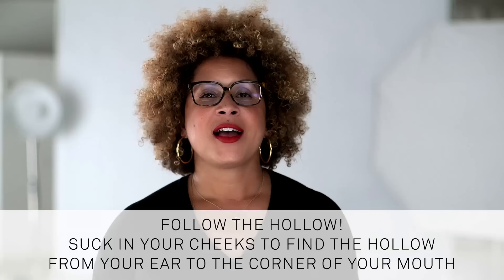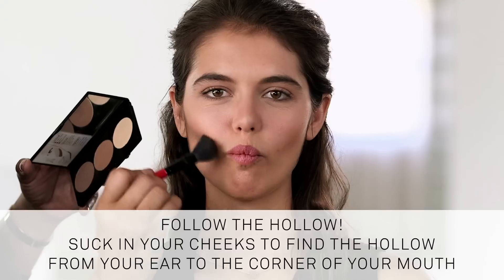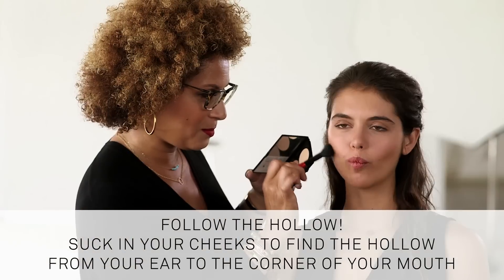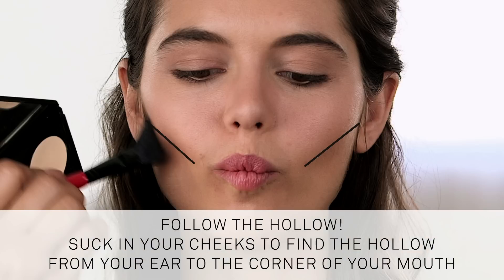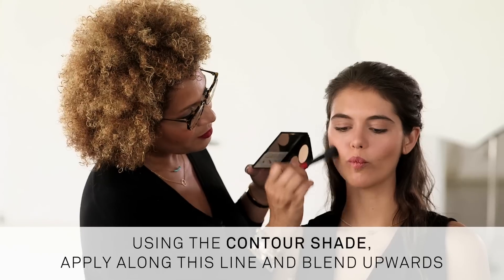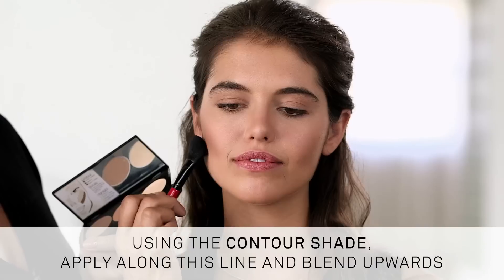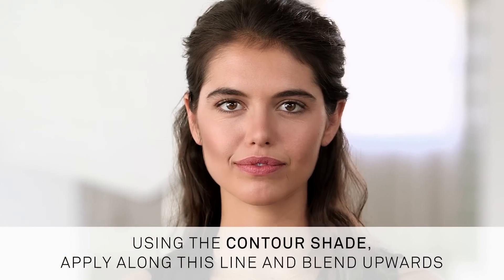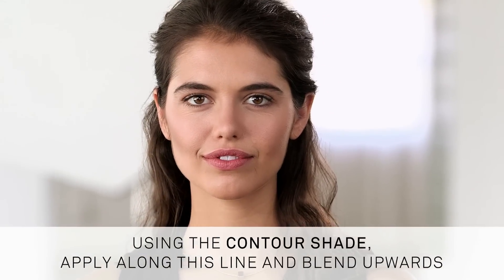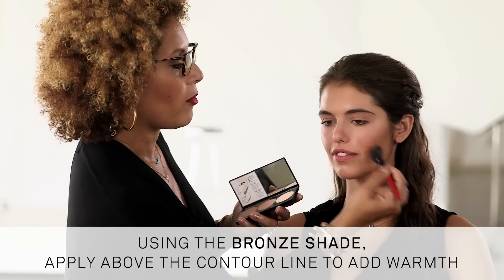Now for your cheeks — it's always good to follow the hollow. Start by sucking in your cheeks; yes, the duck face is okay here. This helps to find the perfect hollow from your ear to the corner of your mouth. Using the contour shade, apply along this line and blend upward. This creates the illusion of sculpted cheekbones by creating shadows, and these shadows can take pounds off your face. Then apply the bronze shade to add warmth and blend out the contour lines even more. One key to contouring: remember to blend, blend, blend like it's your friend, friend, friend.